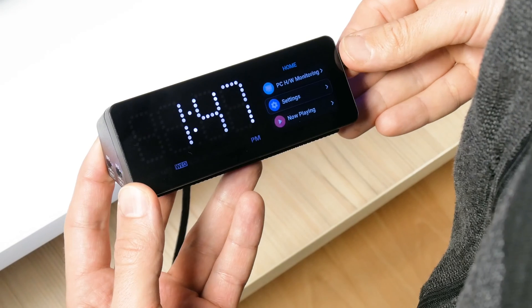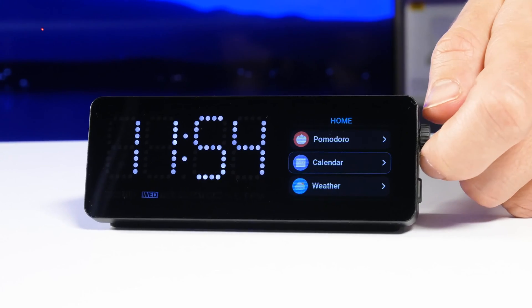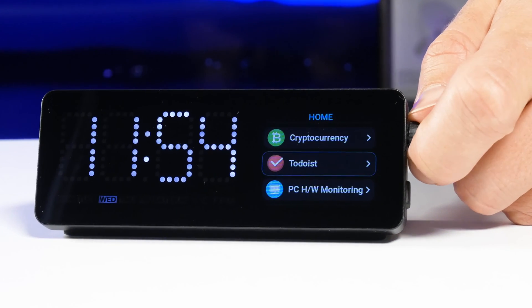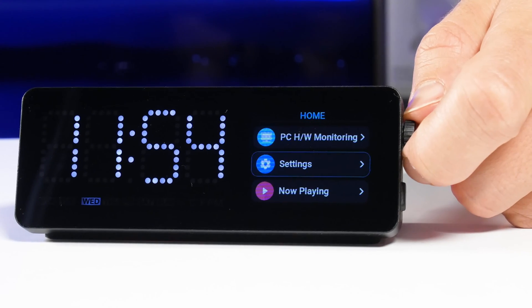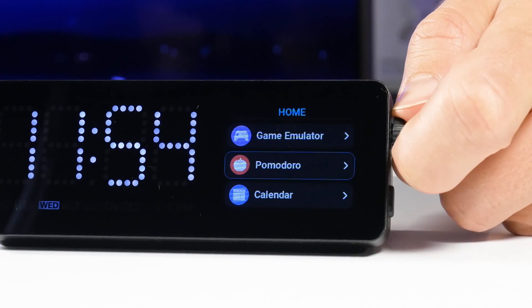I am more interested in the apps on the screen on the right rather than the clock. Here we have Pomodoro, Calendar, Weather, Stock, Cryptocurrency, To-Do List, PC Hardware Monitoring, Settings, Now Playing, Screen Mirroring, and Game Emulator. Let's look at all the apps in order.